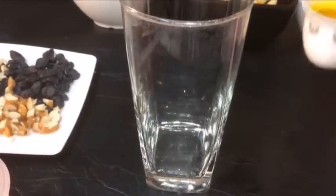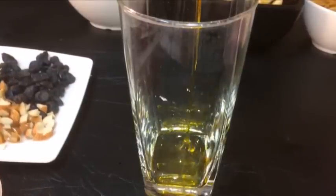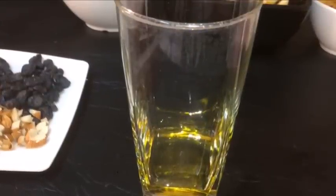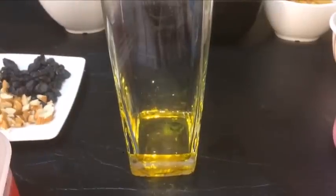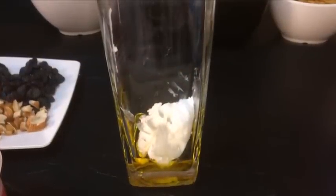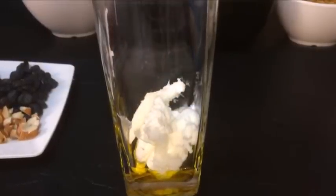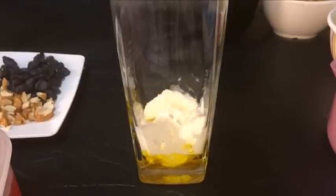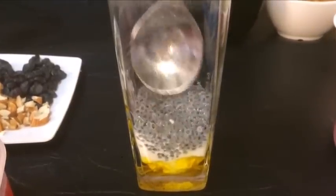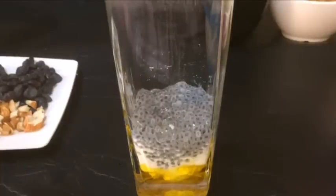Add ice cream, sugar and saffron, 1 cup of salt, 1 cup of milk, 1 cup of raisin. Put the jelly in the glass.